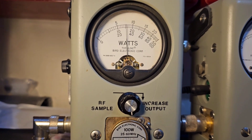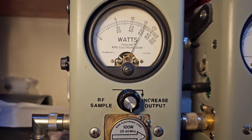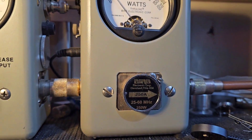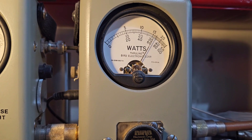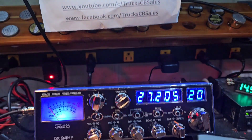Power swing — hello — 60 bird average, 250 watt slug, and peak — just a hair over 150 PEP.